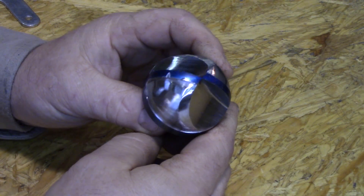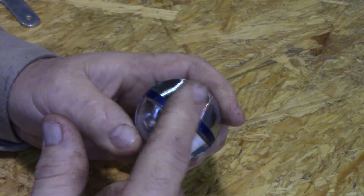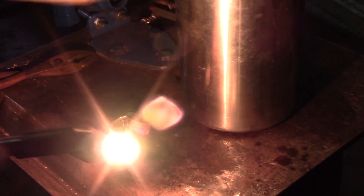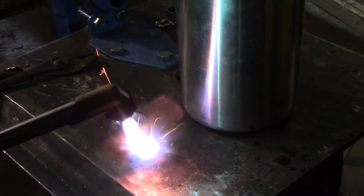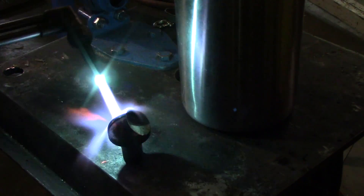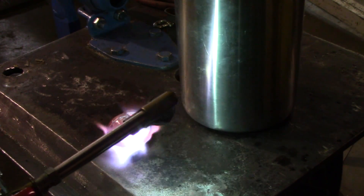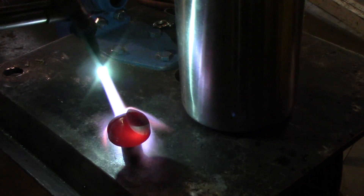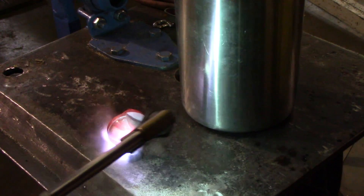Next up is heat treating, and after I'm through heat treating I'll put my relief on the cutting edge. I'm trying to heat up the base and the sides and let that heat migrate to the cutting edge — I want to avoid heating the cutting edge directly first.